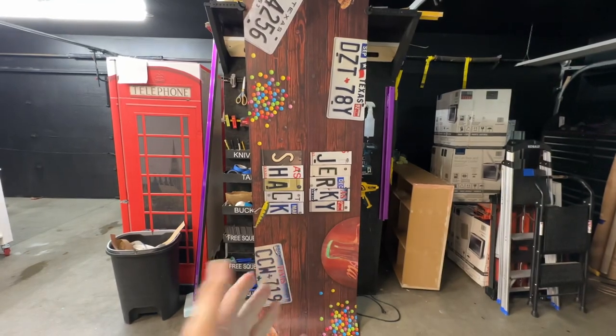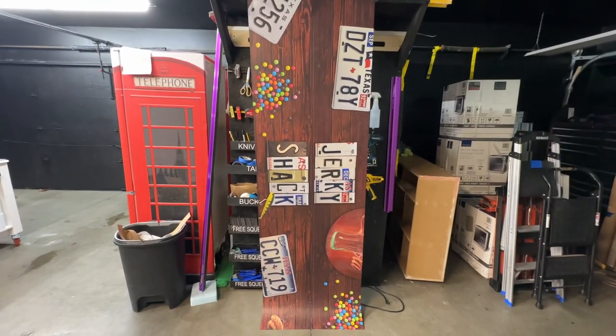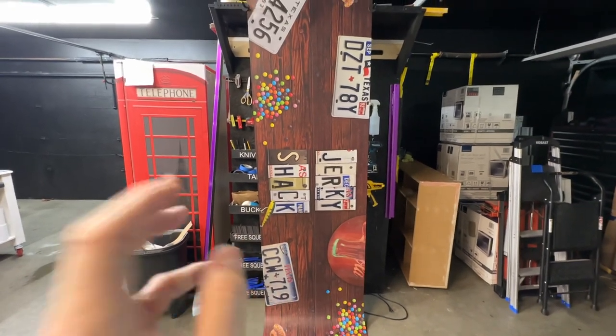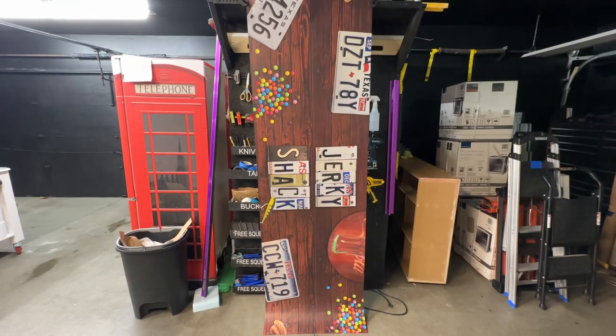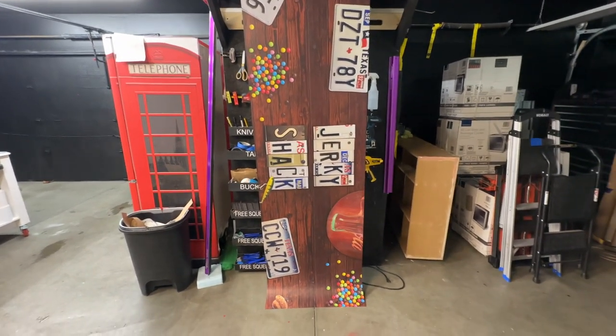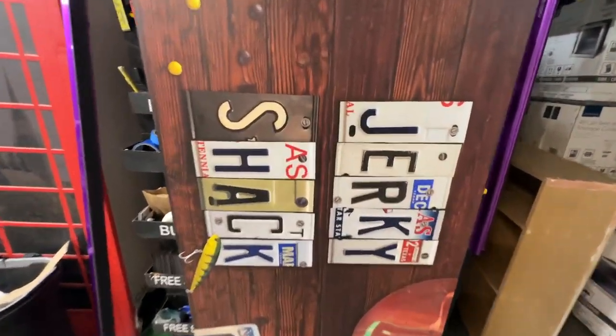So once you send us the file, we make a custom buy button on our website and send a link to you. Then once you place the order, we print it out that day and ship it out the next day. We are from Meridian, Idaho, so it's fairly quick to get to you.